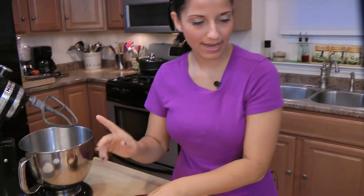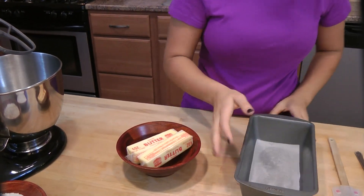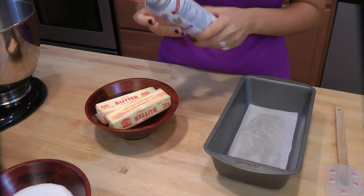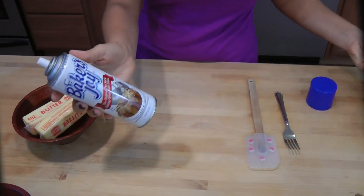First thing you want to do is preheat your oven to 350 — get that out of the way. Second thing you want to do is take a 9 by 5 inch loaf pan, just like that. I've sprayed it and put some parchment paper at the bottom so that I can ensure that it comes out easily, and then just spray the sides a little bit with some non-stick cooking spray.